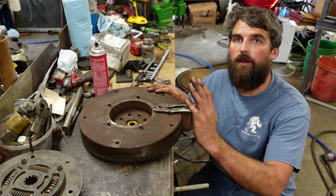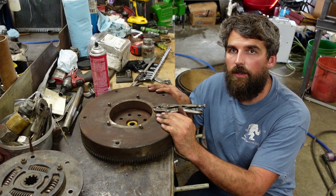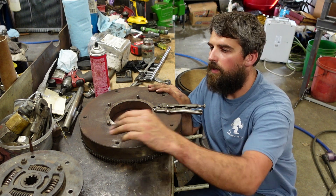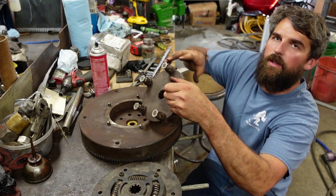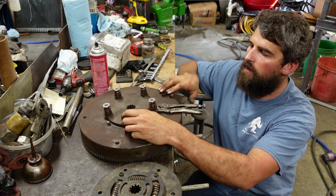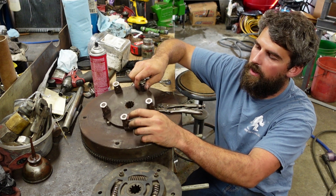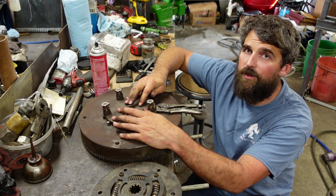Hey guys, we got a next item to work on here. This is the flywheel from the John Deere 350B. It had this old setup which you saw in the disassembly video for the torsion isolator. Pins are all worn in, springs are worn, pegs are worn, and this is known to be a lousy setup.